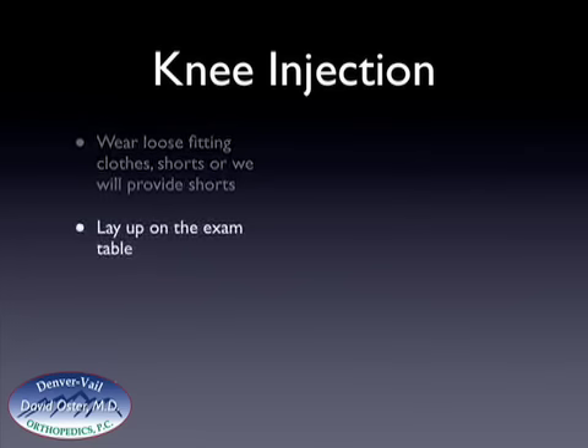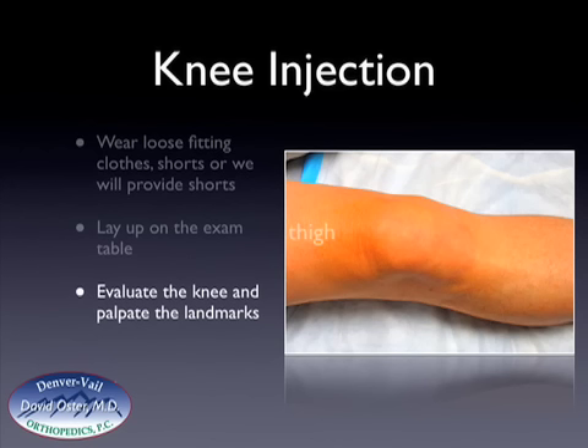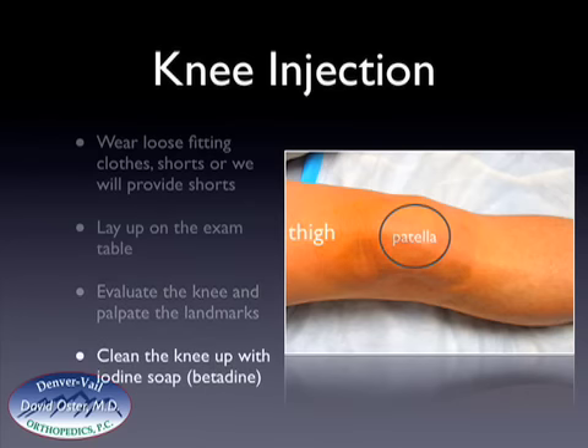My medical assistant will have you lay on the examination table, and it's important to try to get your knee as relaxed as possible and as straight as possible. This will make the injection easier. At that point, I will come in and evaluate your knee and palpate the landmarks. I'll look at the thigh and feel your kneecap or patella, and move it back and forth to make sure that you're relaxed and to be able to feel underneath the kneecap where the injection will be placed. Then I will clean up your knee with betadine or iodine soap, or that may be done prior to me coming in the room by my assistant.